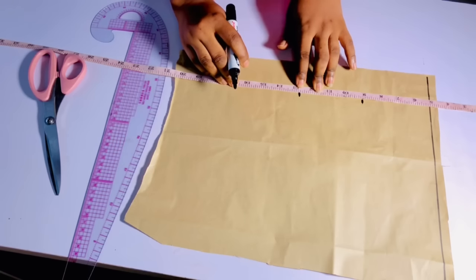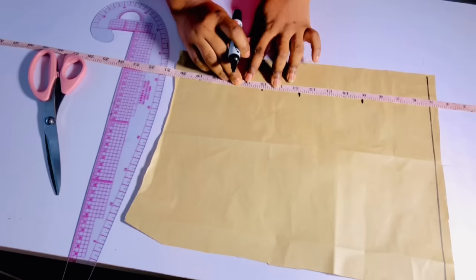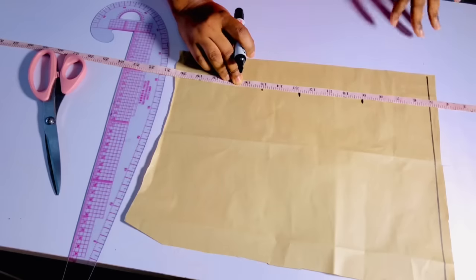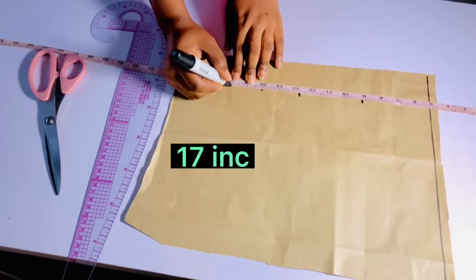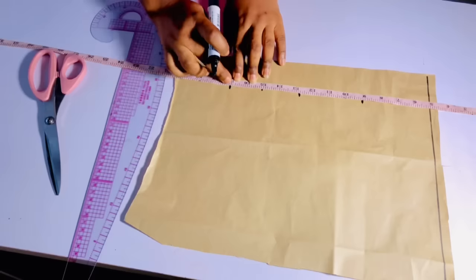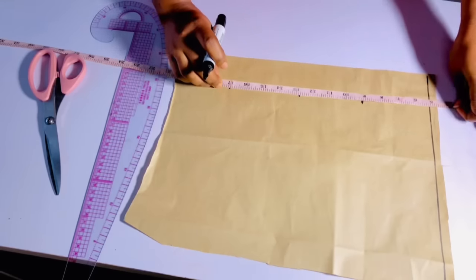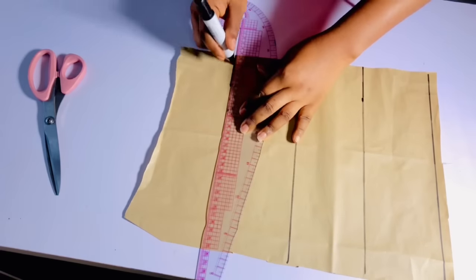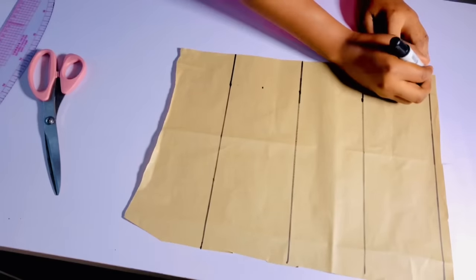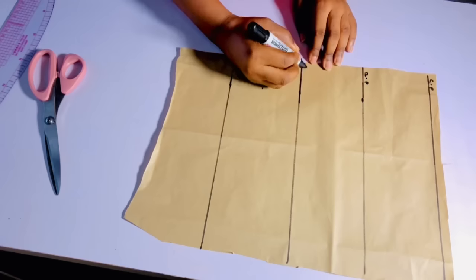I will go down to input my under bust measurement which is twelve and a half, then go down and input my half-length measurement which is 15. But because I'm going to be wearing this as a top — not a crop top — I'm going to use 16 inches for the length, while the one inch is going to be for my sewing allowance. I'll mark out a straight line across. This is going to serve as my chest line, my bust point, and under bust.